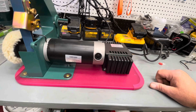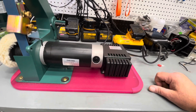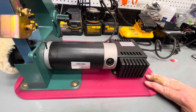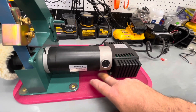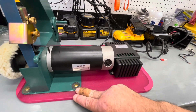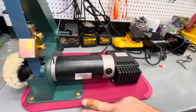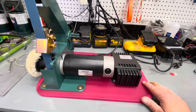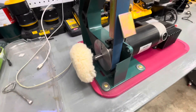The entire contraption is mounted on a cutting board, about half an inch thick. I countersunk the bottom side for the connectors so they're not sticking down below, and it sits flat on the surface.